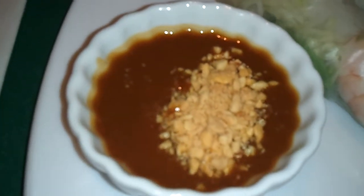The summer roll, as you can see, has shrimp, pork, and it's served with this homemade peanut sauce. You can see the peanuts on top there, sprinkled.